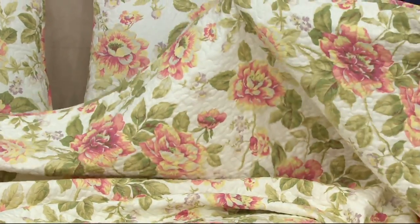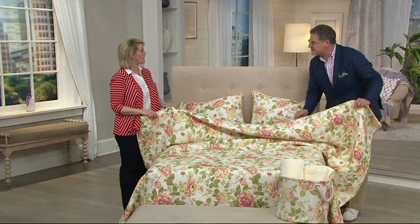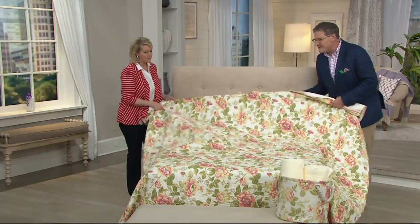It's done in a very thin batting of cotton, so it's definitely perfect for spring and summer. But as we get into fall, it can be a layering piece. It's more the weight of a coverlet — very stylish.